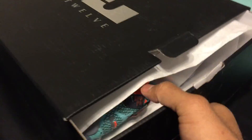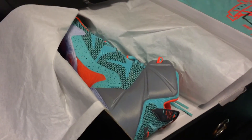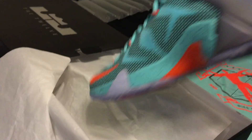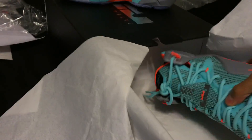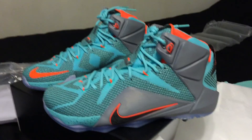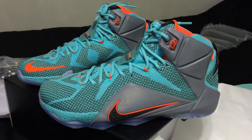Let's get into these bad boys. I have never seen them in person, so I'm kind of curious to see them — oh yeah, absolutely. This is exactly what I was hoping for. Let's get into it guys, here we go. LeBron 12 NSRLs.